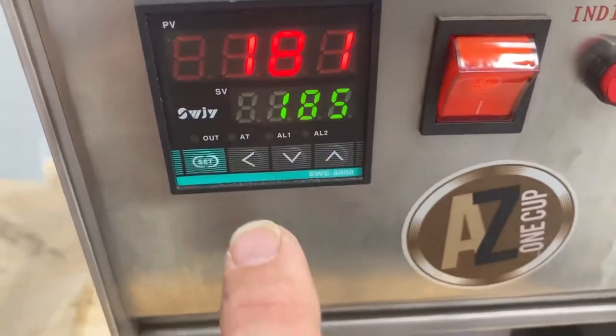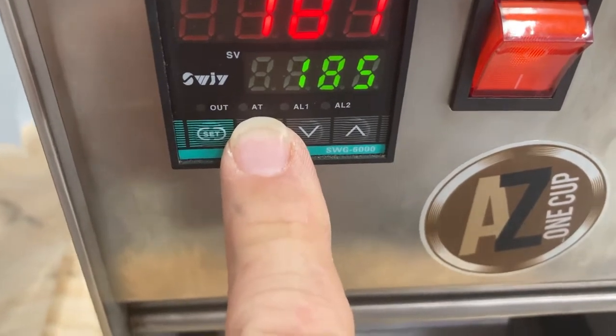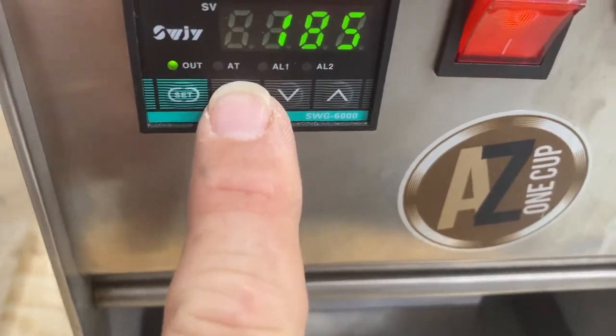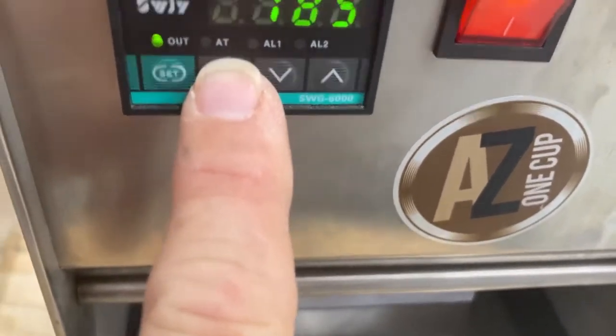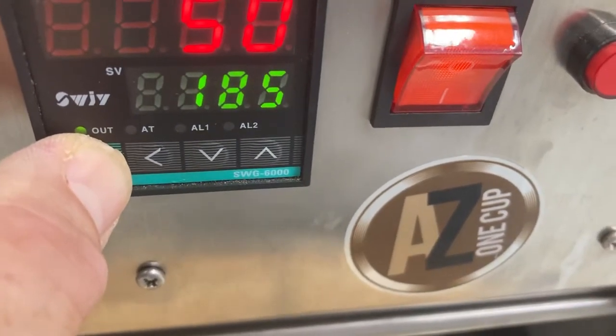To change the temperature, use the arrow button, hit the set button, use the arrow button to move to the different settings, and then press the set button to confirm.